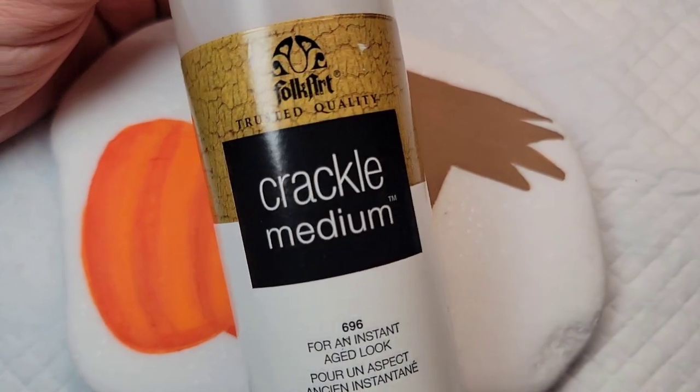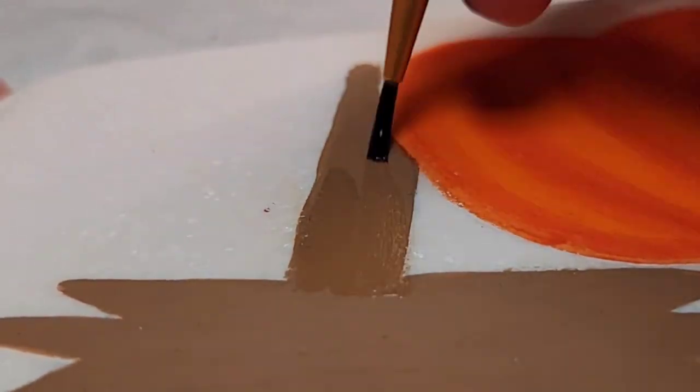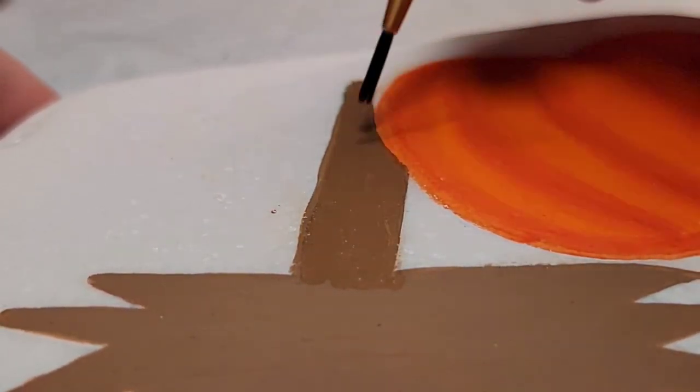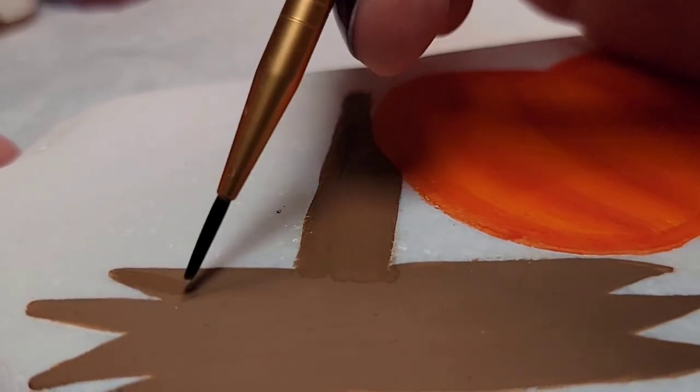Now I'm going to come back to the wooden sign and use this crackle medium to try and create an aged look on the wood. I'm going to add the crackle medium on top of the territorial beige and let it dry to the touch, because when I experimented with it a little while back that was when I got the best results.